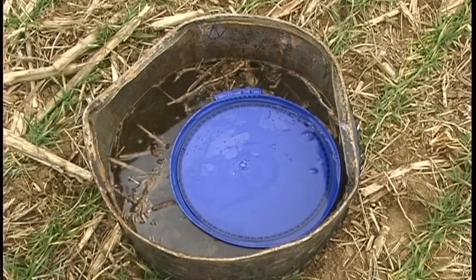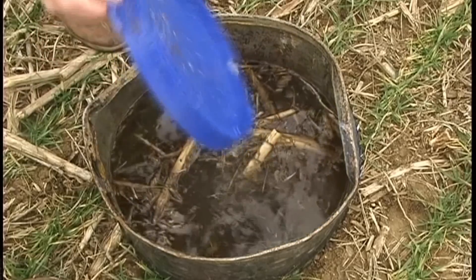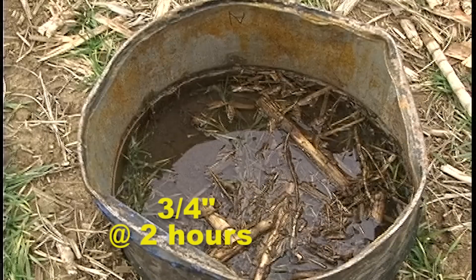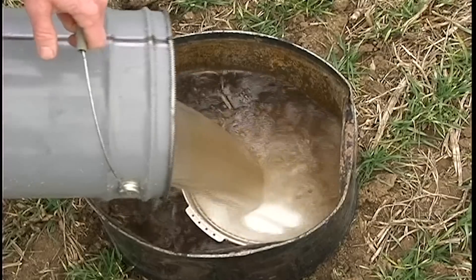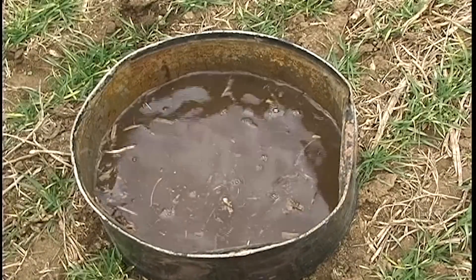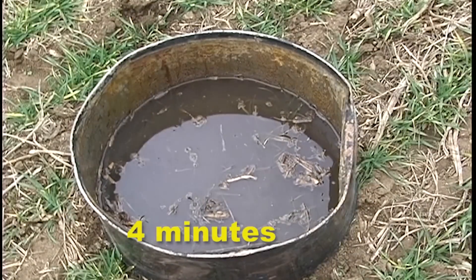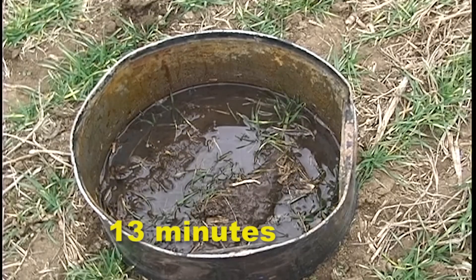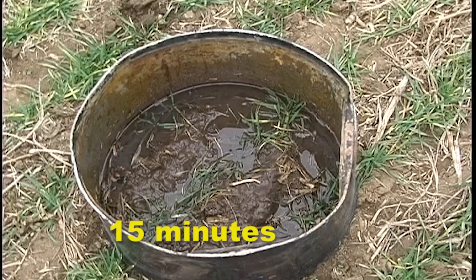Then we poured a five-gallon bucket of water into each barrel to simulate a three-and-a-half inch rain. Using a stopwatch, we measured the amount of time it took for the soil to absorb the water. The no-till barrel had two-and-a-half inches of water at one hour and over three-quarters of an inch of water after two hours. That likely means that most of a three-and-a-half inch rain ran off, reducing soil moisture absorption and increasing erosion. Both the one- and two-year-old subsoiled areas absorbed the entire three-and-a-half inches in less than 15 minutes.